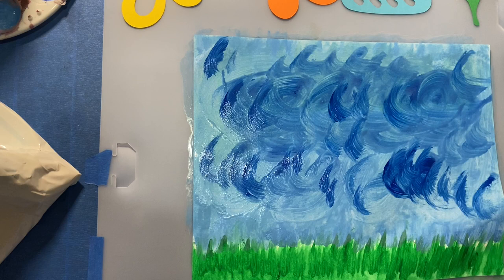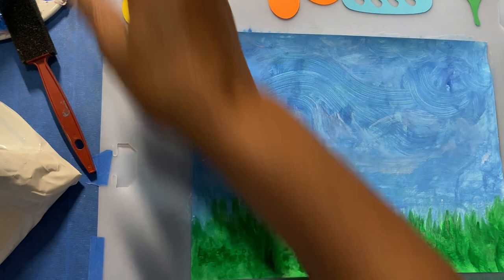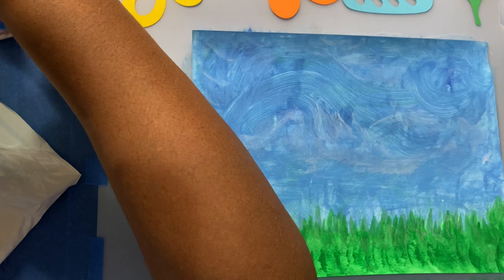It looks like I may not use my white because I did my light blue so light that I'm not sure I need it. So there we are. I'll see you in an hour once our pictures dry. Welcome back — now that the picture's dry, it's time to glue our pieces on the paper.